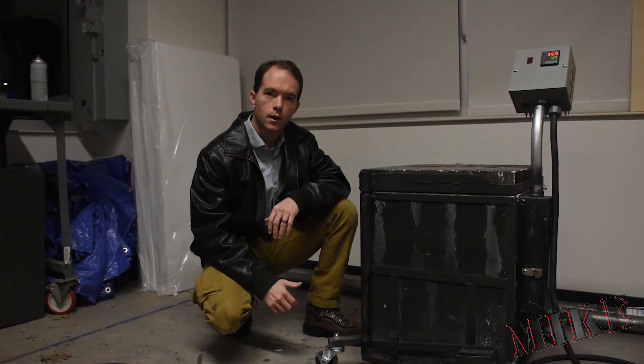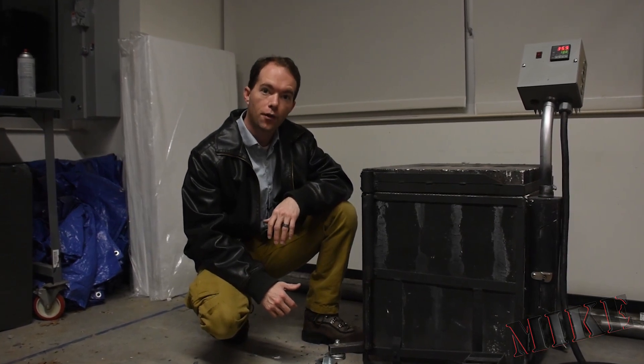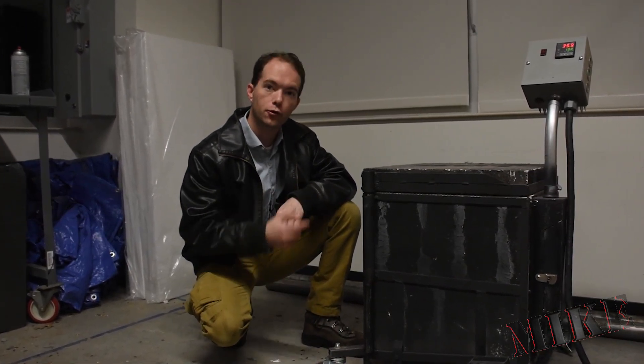Hi, I'm Mike Thompson. It's 37 degrees outside today and windy, so I thought it'd be a good time to talk to you about my most recent forge.